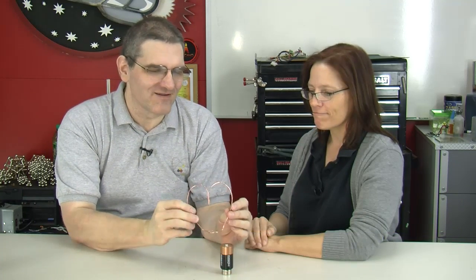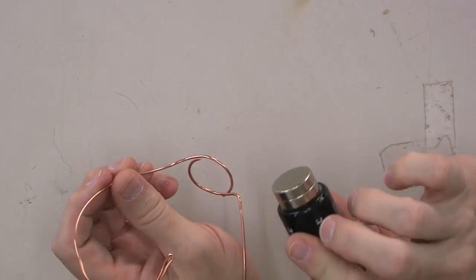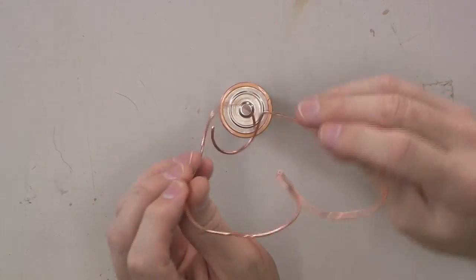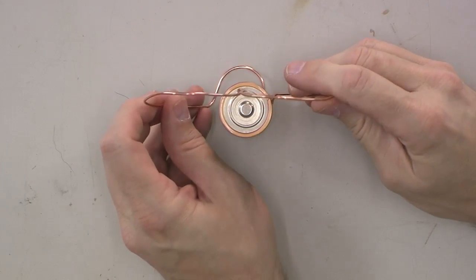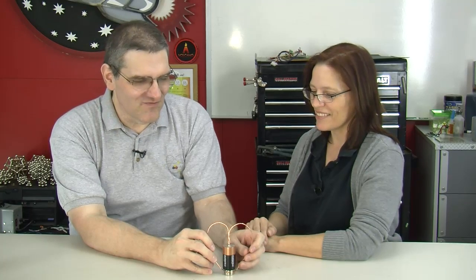This is called a homopolar motor. You have your copper wire here, all bent up — 14 gauge — to go around the magnets on the bottom. And when the bottom contacts the magnets, which are nickel plated, so they conduct, and you put the copper on the top of the battery, it'll sit there and rotate.